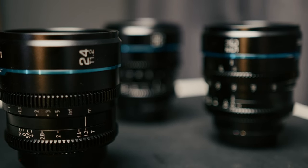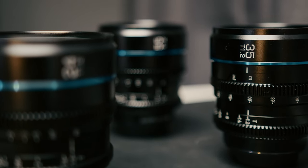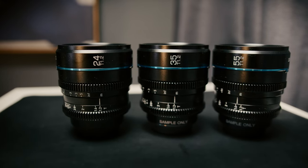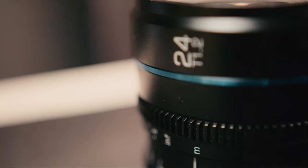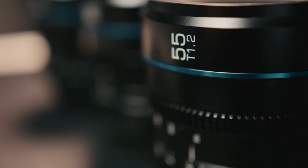These lenses check a lot of my boxes for photo lenses shooting video, but they also add features I wish I had on photo lenses — like gears, consistent sizing, and T-stop. At the launch price of $309 or $349 MSRP per lens, that really makes these a winning set of lenses in my opinion.